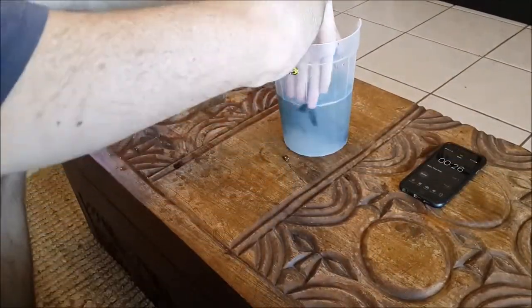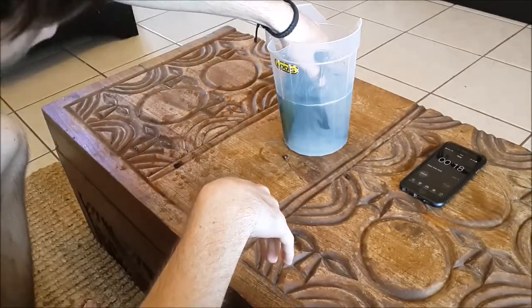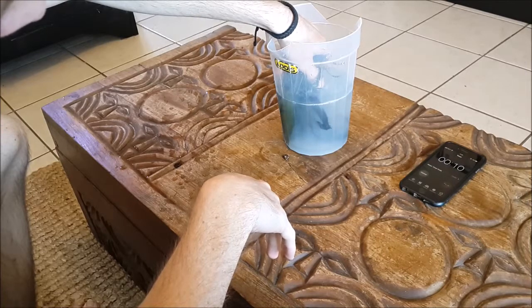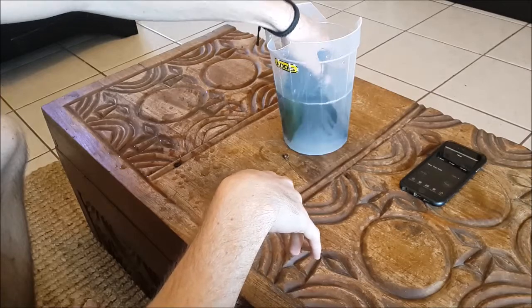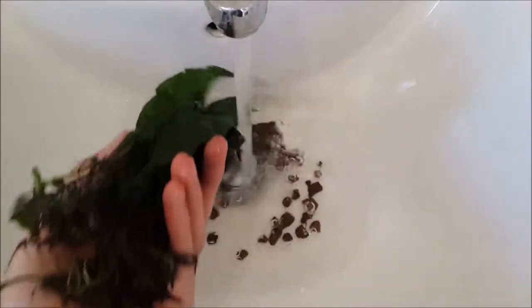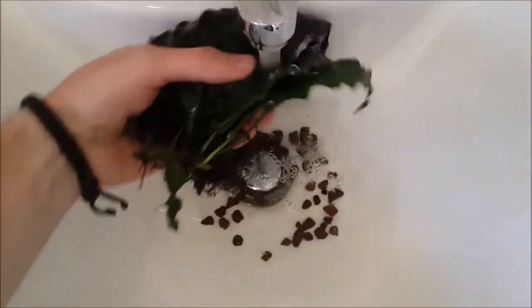As a personal preference I left the leaves in the solution for about 30 seconds. Depending on the toughness of the plants you can leave it in for up to a minute, and java fern is pretty tough. After the dip I was sure to wash off the plant thoroughly, as you don't want any of the bleach to get back into the tank.